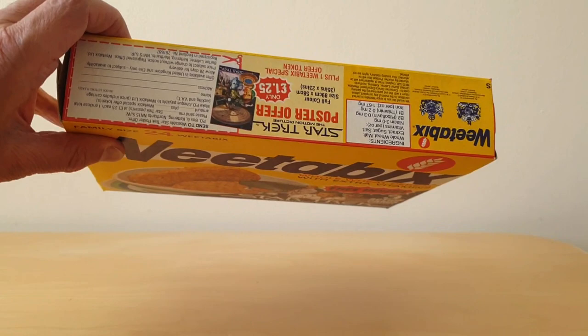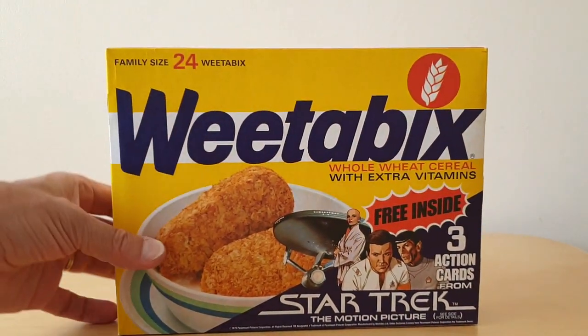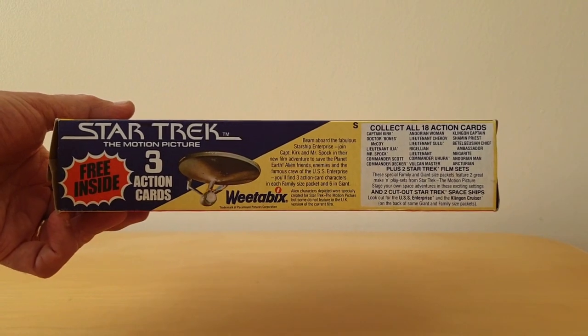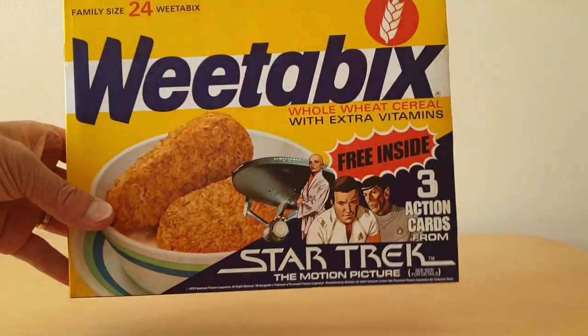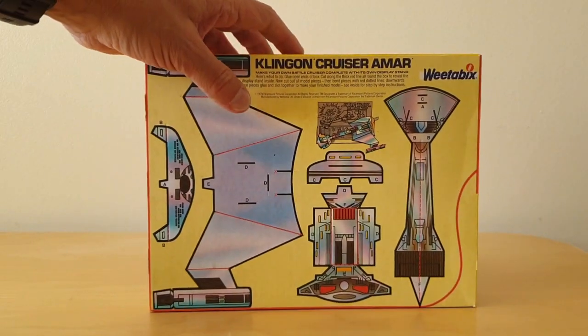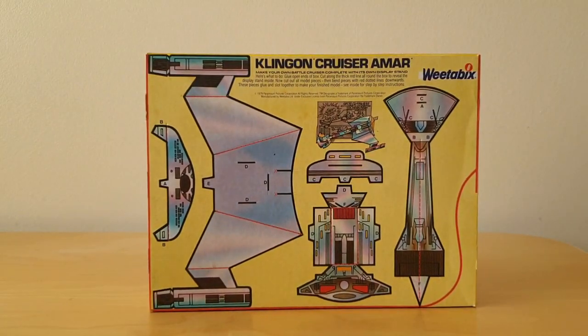On the top you've got information about a poster that I'll show you later on. And then on the underside you've got information about the cards that were given away free along with the packet back variations. There are four packet backs that you could actually collect, and this is one of them.